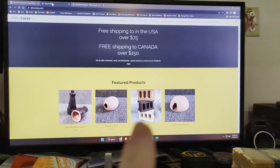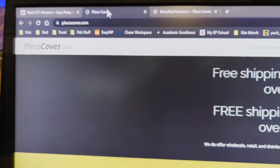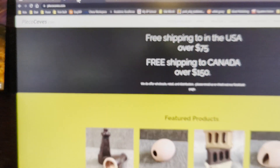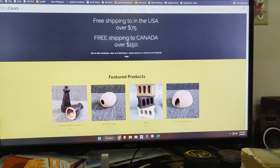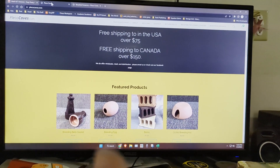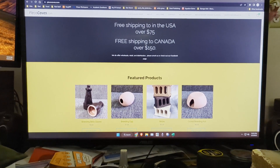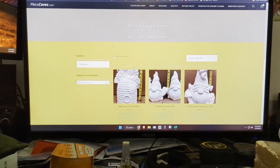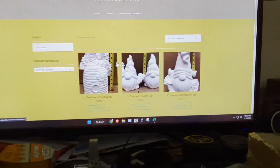Let's get into the review. Today we are going to be reviewing this website — plecocaves.com. They get free shipping to the United States over $75 and free shipping to Canada over $150. You can see here these are some of the products they offer — they offer a ton of products, even products that you can take home and paint yourself if you're into gnomes and stuff like that.